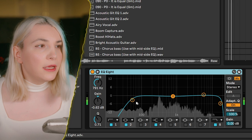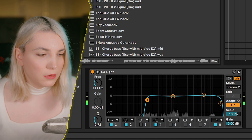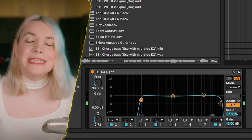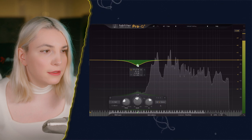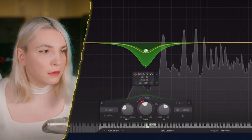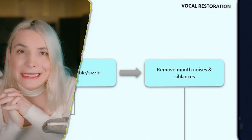That's why we're going to use an EQ — you can see all the rumbles in the low end that don't add anything to the vocal. She also has a little breathiness here. What we can do is use something like Pro-Q and duck those breath-ins when they come in. Then comes removing mouth noises and sibilances — sibilances are those very harsh, high-pitched 's' sounds.